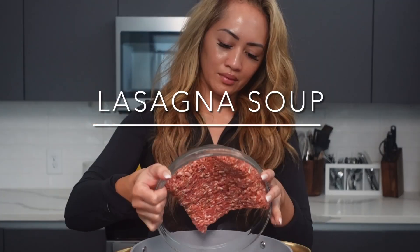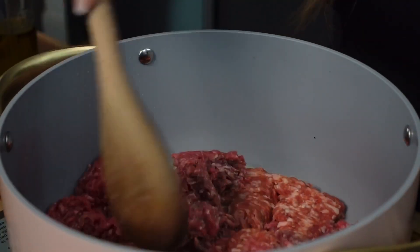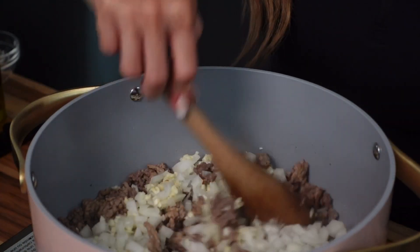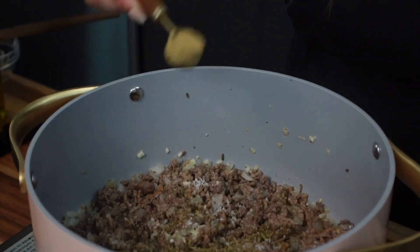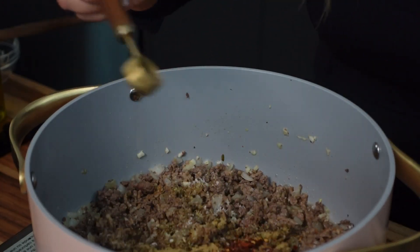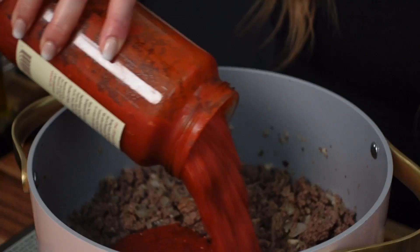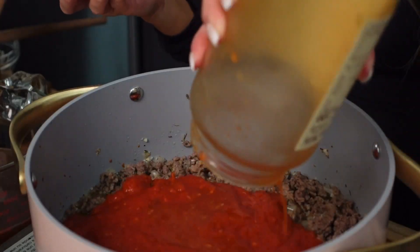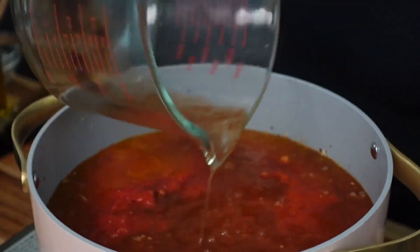First up is the lasagna soup. I've been wanting to make this since it went viral on TikTok last year. I'm not sure who made the original recipe, but I've seen enough videos and kind of just put the ingredients together. I made this for dinner using a combination of ground beef and Italian sausage, some seasoning — I love adding ground fennel — and a tomato-based sauce. It adds so much flavor. I also used a jar of marinara sauce, crushed tomatoes, and beef broth, and you just want to break apart some lasagna and add it into the pot.